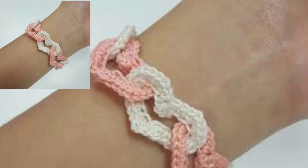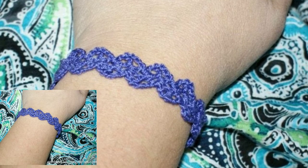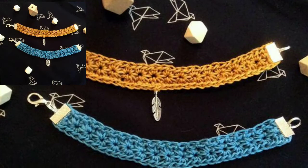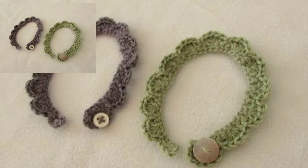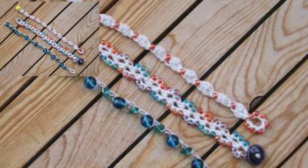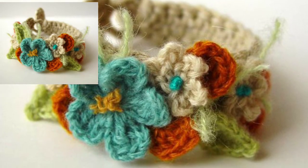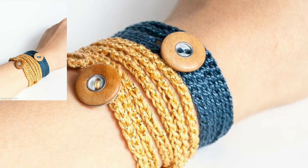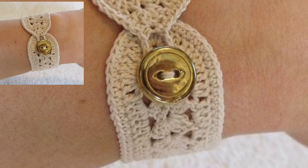If you want different crochet ideas, visit my website patterndrop.com — the link is in the description box below. Please subscribe to my channel and don't forget to press the bell icon so you get all notifications of my latest uploaded videos and never miss my ideas. Please don't forget to like and share my videos, and give feedback in the comment section. Thanks for watching — see you again, Allah Hafiz.